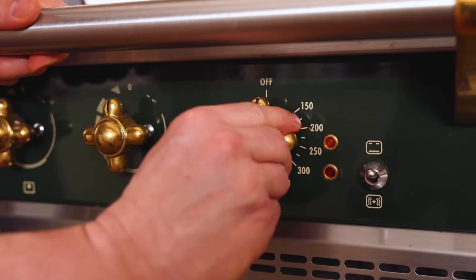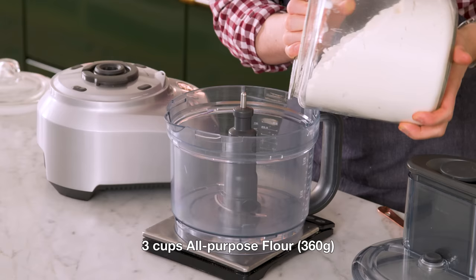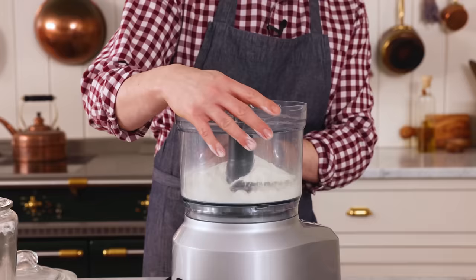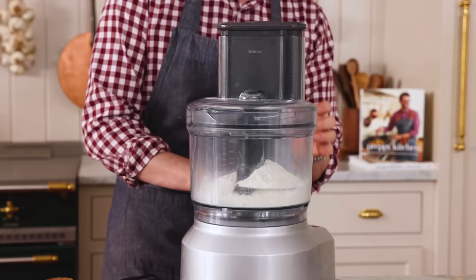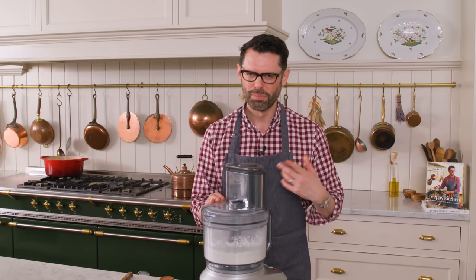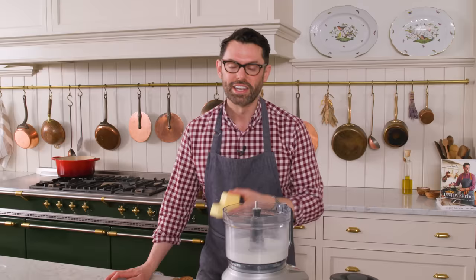Before you start the dough, preheat your oven to 375. This comes together really quickly and you need that oven nice and hot. Into the bowl of my food processor, I'm adding three cups or 360 grams of all-purpose flour, half a teaspoon of salt. I'm just gonna pulse this up to mix the salt in. You could definitely make this by hand if you want, but this is an instance where the food processor is your friend and makes it so easy. If you're doing it by hand, just whisk it up.